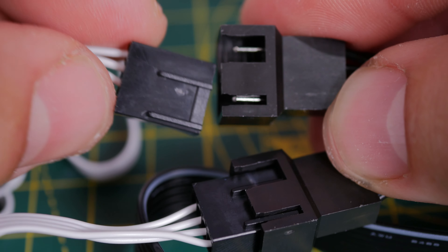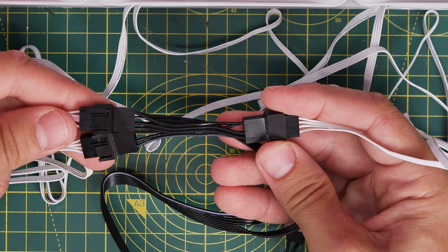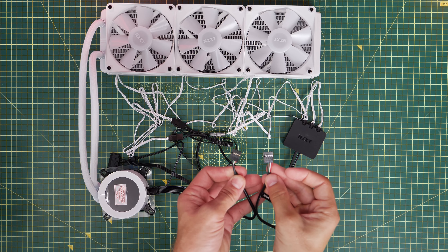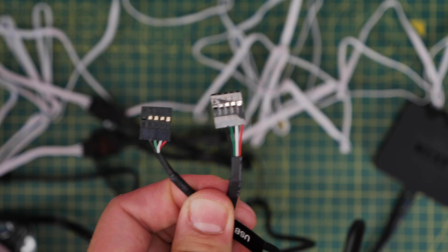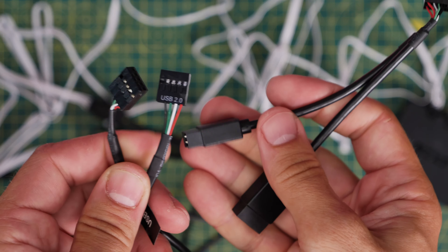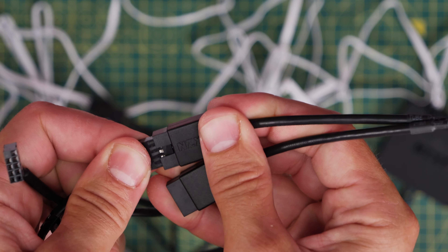The fans and pump are all controlled via NZXT's CAM software and communicate with each other. The fans spin up to help cool the coolant inside the cooler and therefore cool your CPU. The three power cables from the fans plug into this breakout cable, which in turn runs to the pump, while the RGB connections run to the controller separately. Both of these have a USB connection that needs to run to the motherboard — this is important. If you've only got one USB port on your motherboard, NZXT has included a splitter in the box, which enables you to plug both cables into it and connect that single connection to your motherboard.